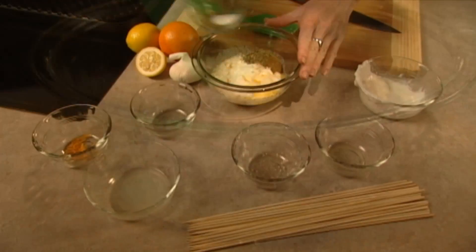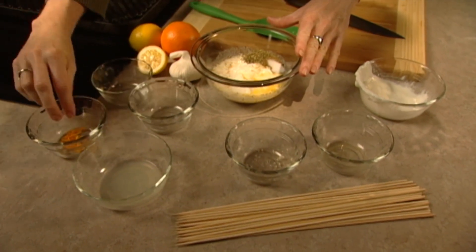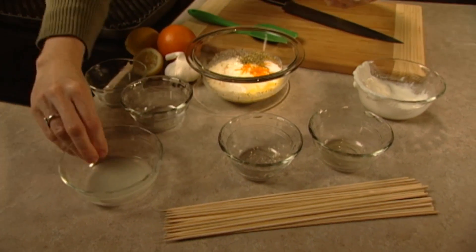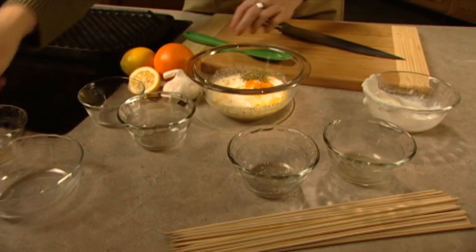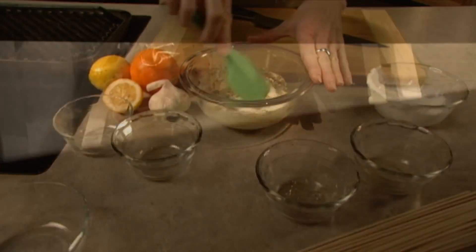While the turkey is marinating, mix a tasty dipping sauce of yogurt, orange juice, minced garlic, ground cumin, oregano, salt, lemon juice, and orange zest. Cover and refrigerate.